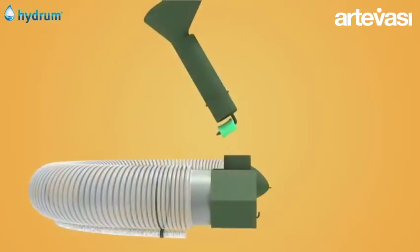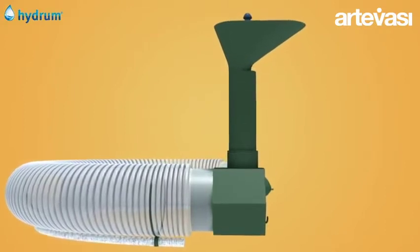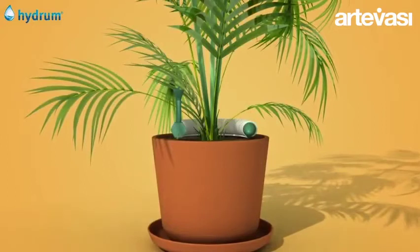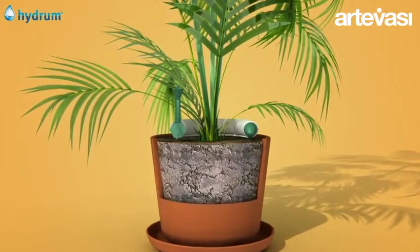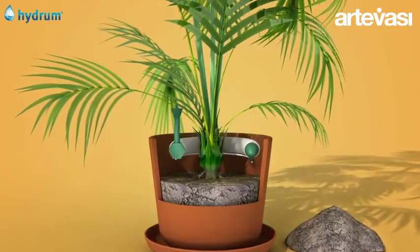How to use: Insert the tube funnel to the bottom of the reservoir. To install Hydrum in pots or planters which already have plants in them, empty about 10cm of soil, leaving enough space to install the Hydrum device as horizontally as possible.